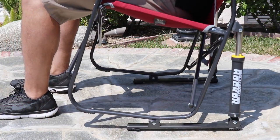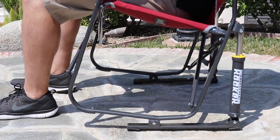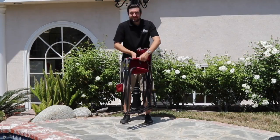The Freestyle Rocker is set apart by its padded Spring Action Rocking Technology for smooth and easy gliding on just about any surface.